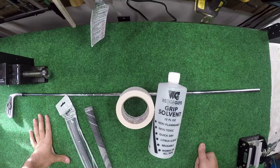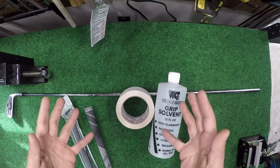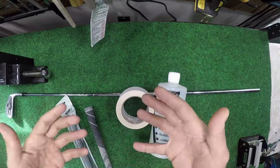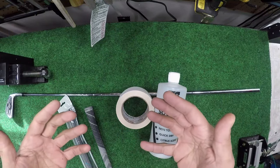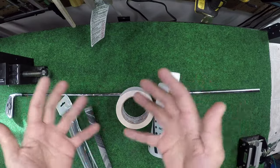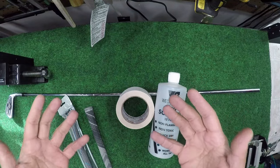What's going on guys, G2 here, welcome back to the bench. I'm going to go over something that I have been doing for probably the last 10 years when it comes to installing grips. I've watched a lot of videos, I've seen a lot of your comments, and it's amazing that a lot of people don't really understand this process or even know that it exists.